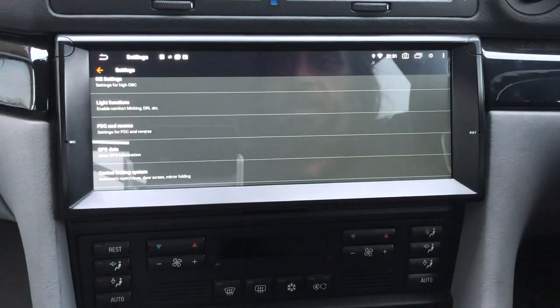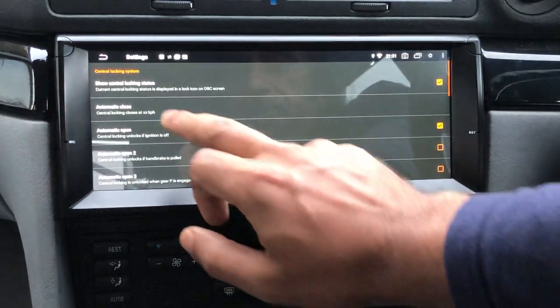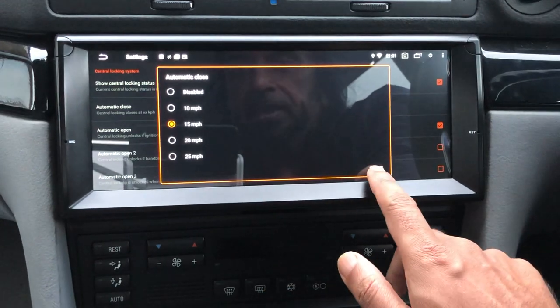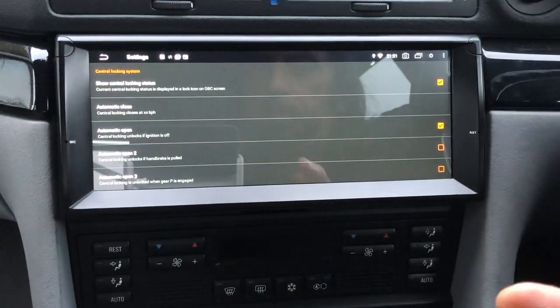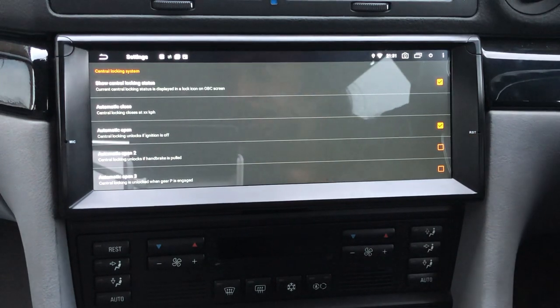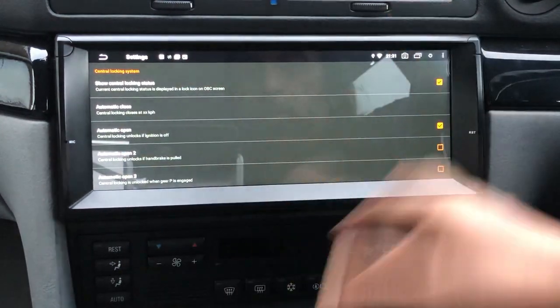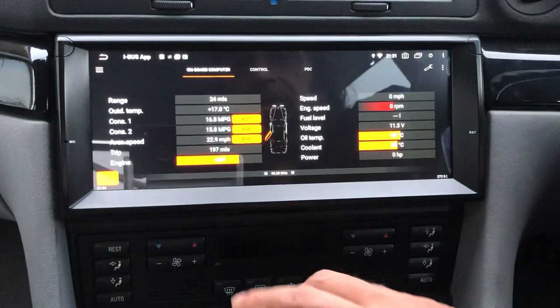You can also program the central locking system: I have automatic lock at 15 miles an hour, automatic unlock the minute ignition comes off, and it will also close any open windows when you switch the ignition off. The car unlocks and closes open windows automatically. All of those functions and many more are programmable through this app.